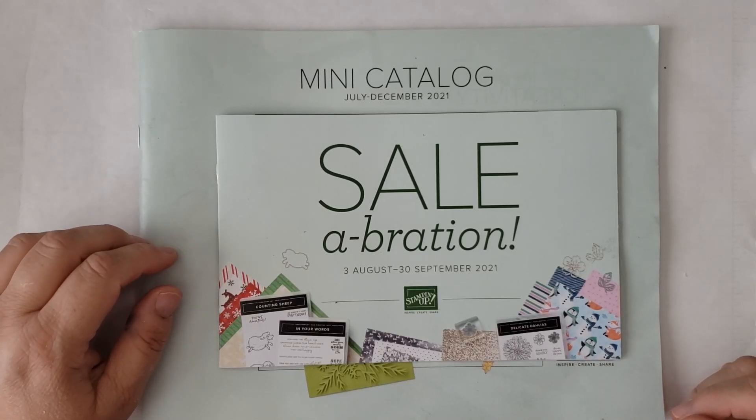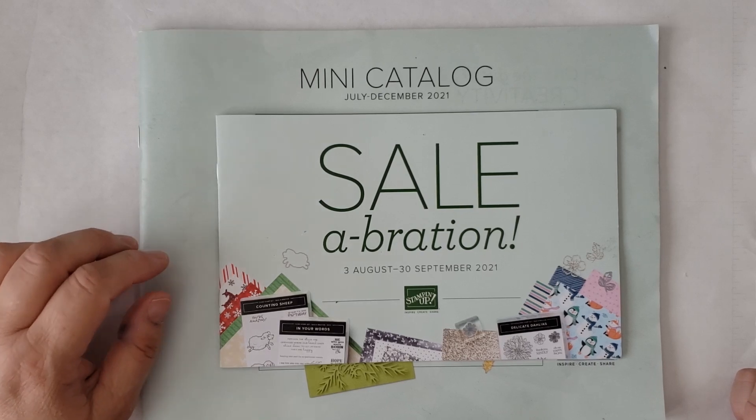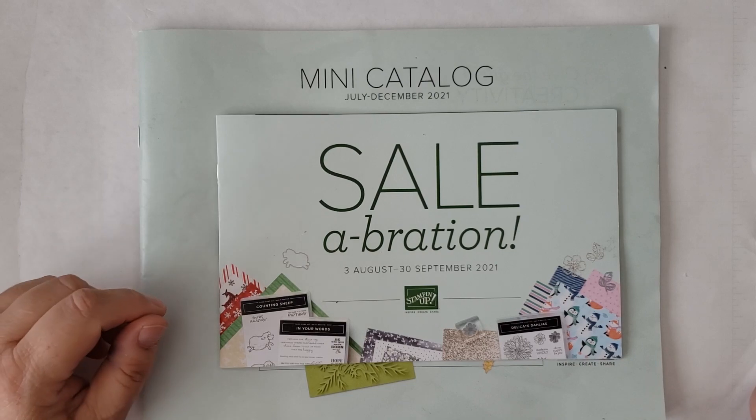Hello and welcome. My name is Dawn Colby. I'm with DawnsEarlyInkings.com. I'm a Stampin' Up Independent Demonstrator in Durham, North Carolina. Thank you for stopping by today.